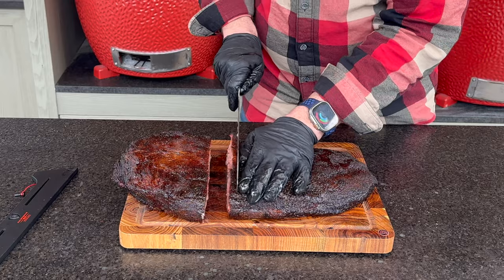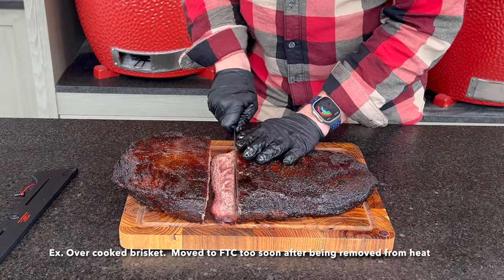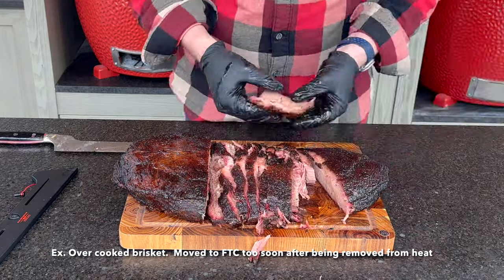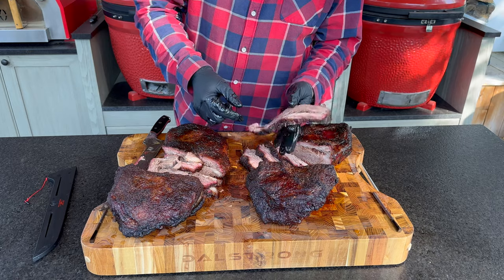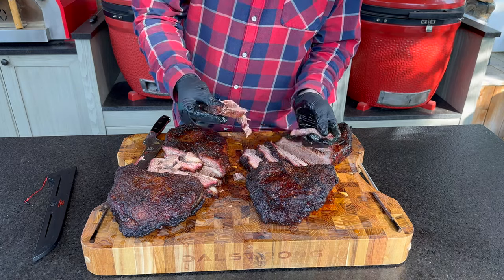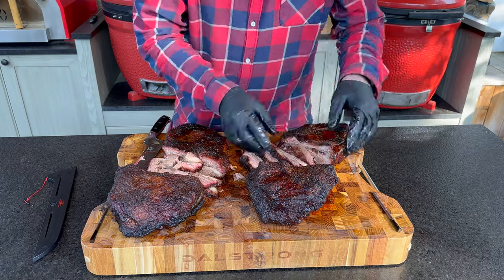If you have an overcooked brisket, it is very tender but starting to dry out and becomes crumbly — when slicing, you may have difficulty keeping the pieces together, and they can't withstand even the tension of their own weight. That's a quick reference for undercooked versus overcooked to make sense of what brisket you've been turning out, and you can make some adjustments.